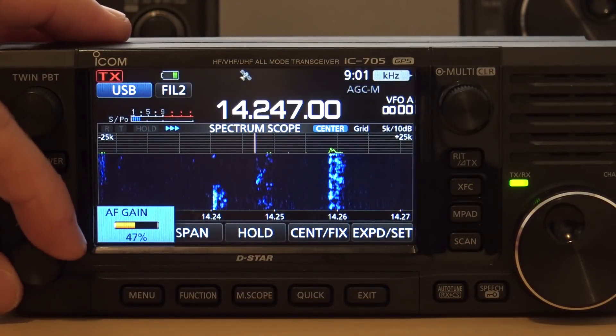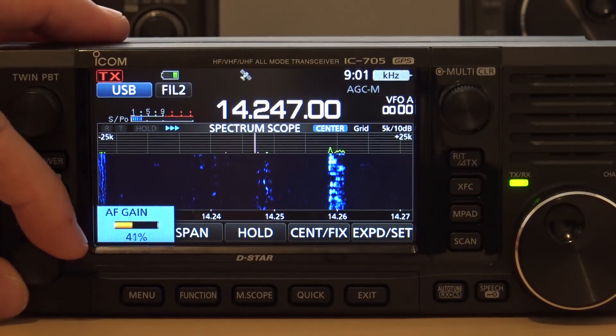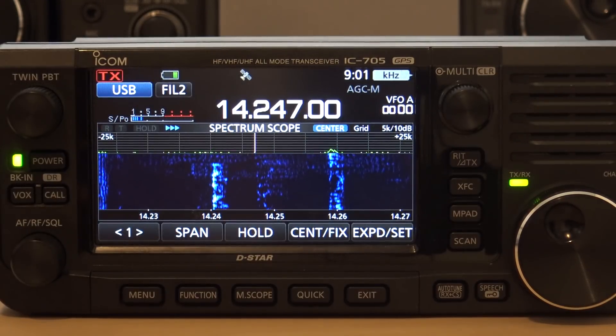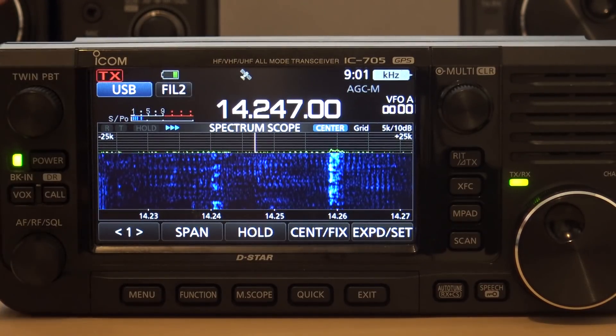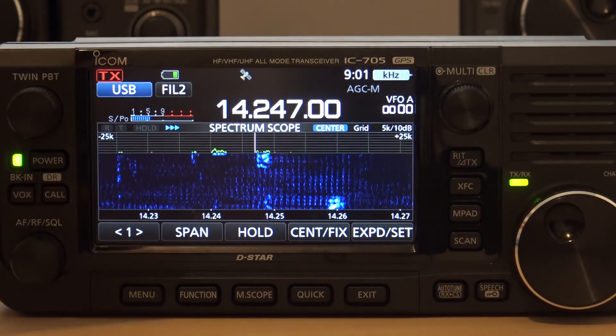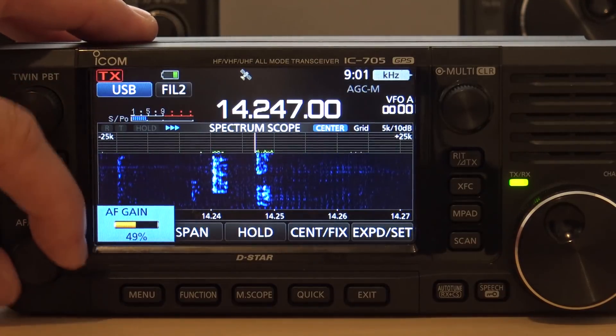We have a notch filter as well. The notch filter — automatic and a manual notch filter — it tries to locate and attenuate any signal that's interfering within the received pass band. Now sometimes that can jump around a little bit, but let's turn it on.